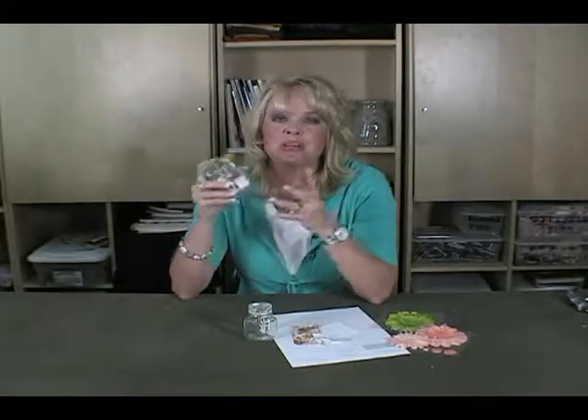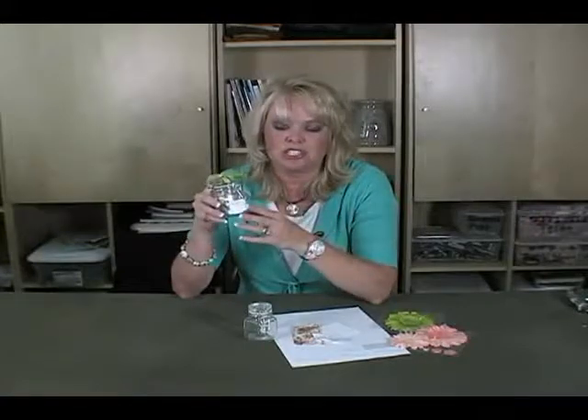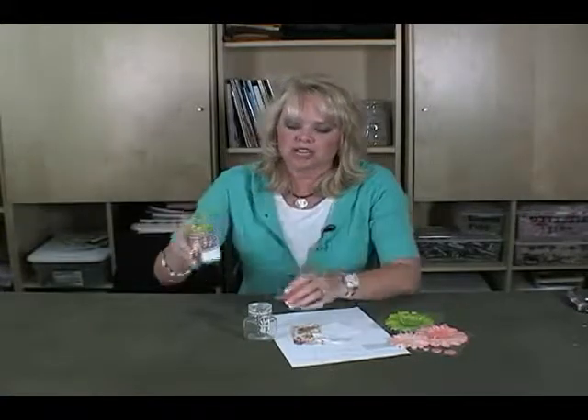You can get these jars really at any place. If you're out looking for antiques, you might find some really cool old-looking jars in an antique shop. But you can also find these pretty much at any store that you go to. These are just cute little jars — they can hold salt and pepper, sugar, whatever you want.